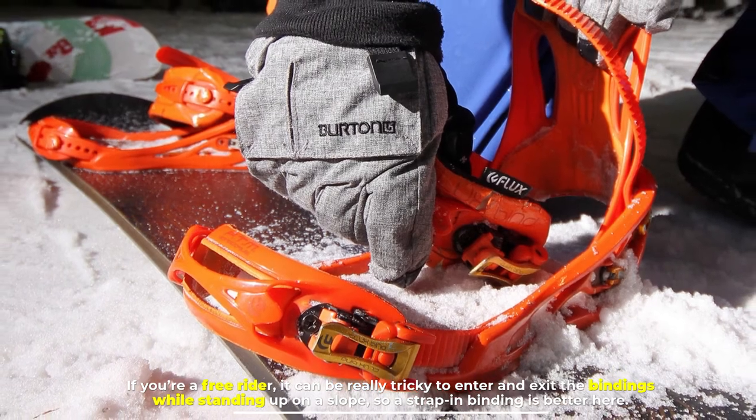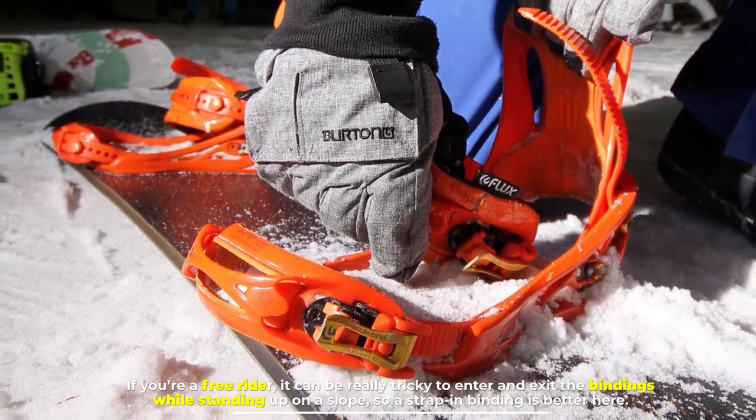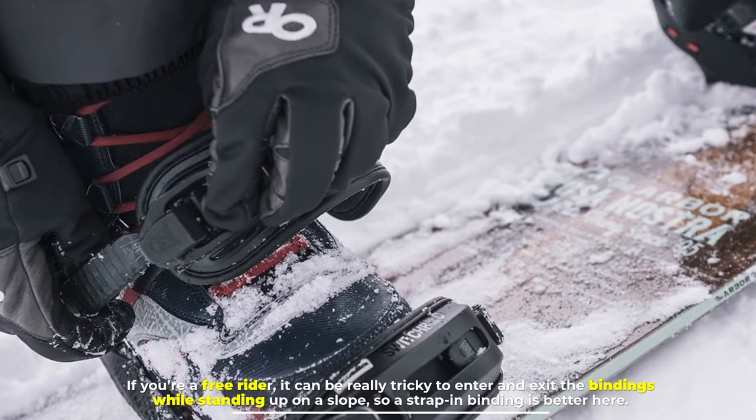If you're a free rider, it can be really tricky to enter and exit the bindings while standing up on a slope, so a strap-in binding is better here.